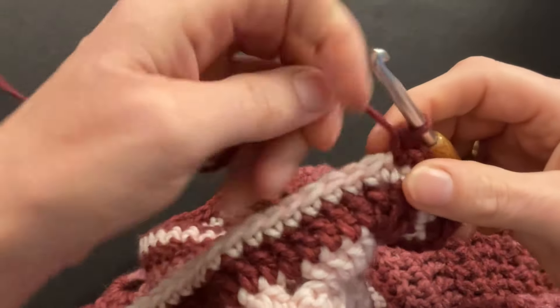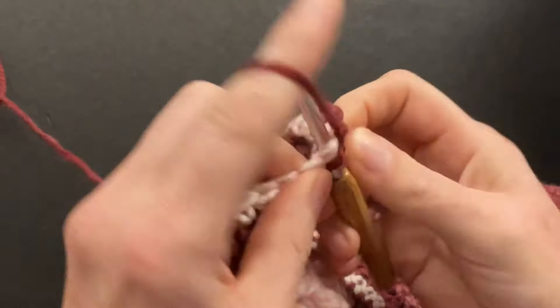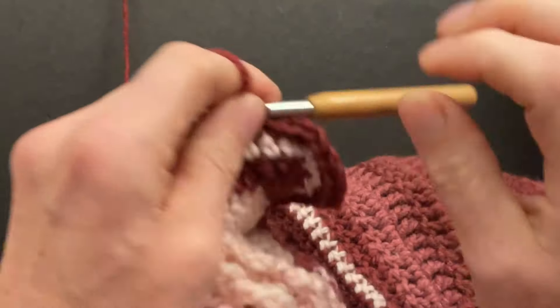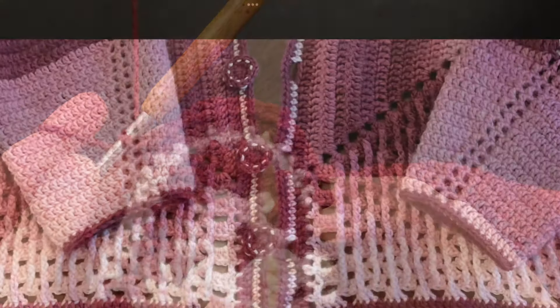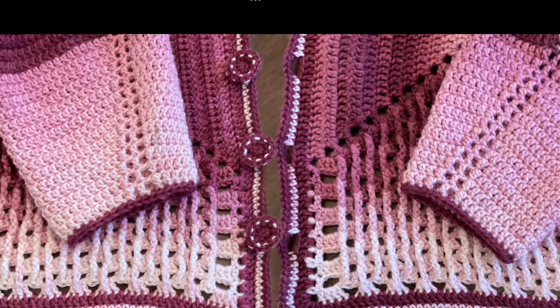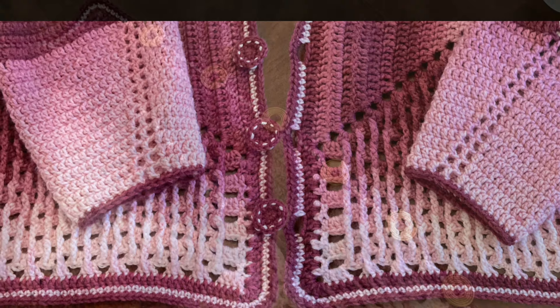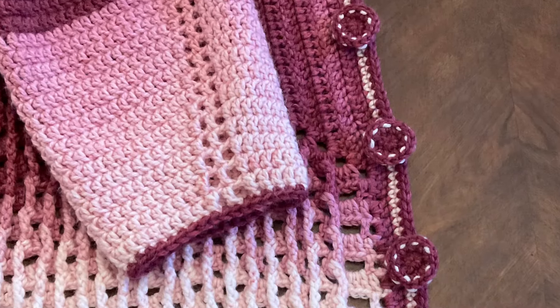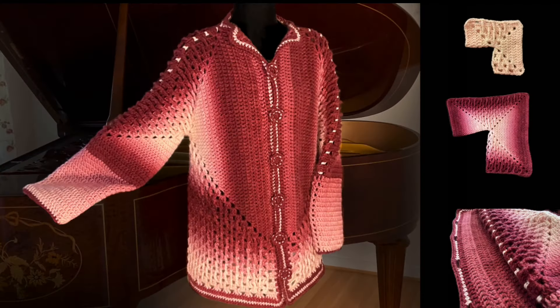Once we've done our corner we can single crochet along the bottom. If your corner is a little bit different than mine, that's okay — just make it the same as the other corner. You can repeat the same three rounds on your sleeves. I only made one round of single crochet because my sleeves were already long enough. Then put your buttons in the same spacing that you did your chains. I bought some buttons but they're a little too big so I made my own — please drop a comment if you want a video on how to make them. Our jacket is done! I hope you love it as much as I do and I hope to see you next time — bye bye!